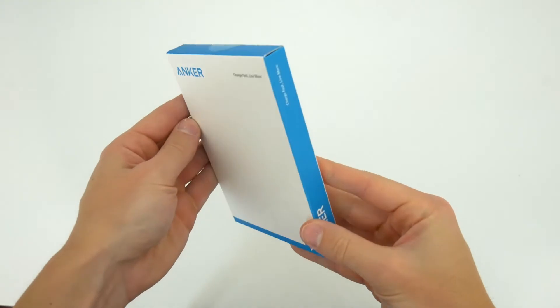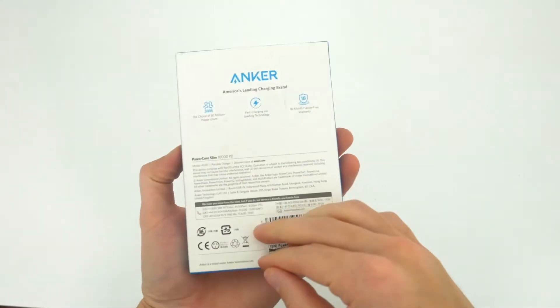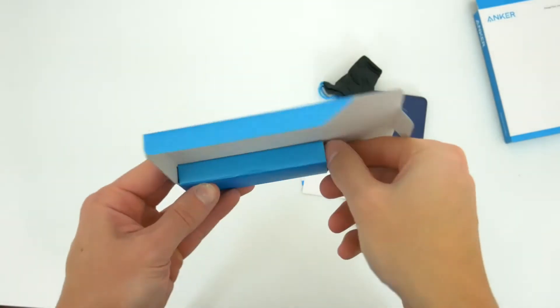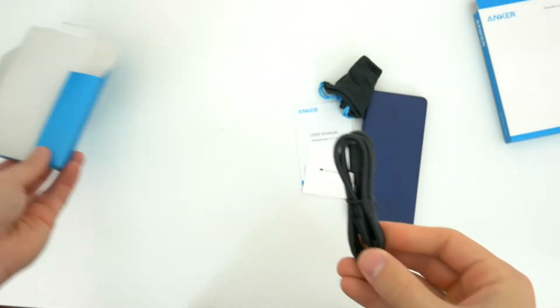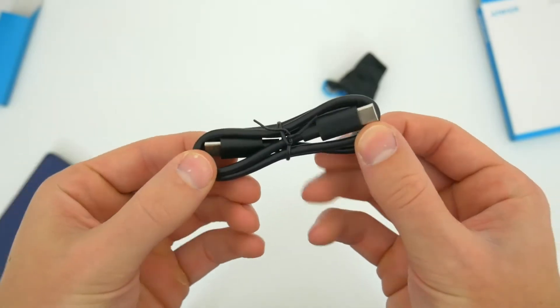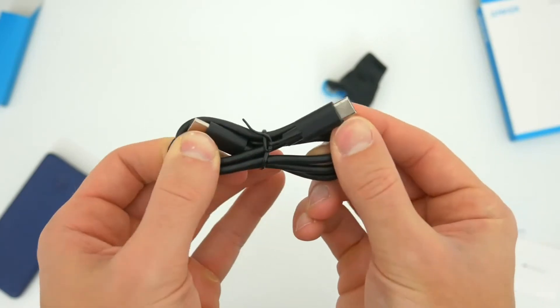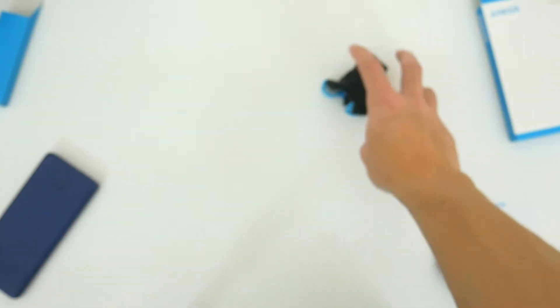First off we're just going to quickly unbox this thing so you can see what all comes inside the package. Anker does include a couple of little accessories, which is nice. The first item is an included USB-C cable to charge up the power bank itself, sort of hidden inside the package so make sure you look out for that. This cable not only juices up the power bank but you can also use it to connect other gadgets you might want to charge, including Android devices, earbuds, and other stuff — so certainly a useful cable.